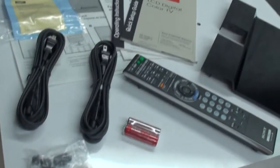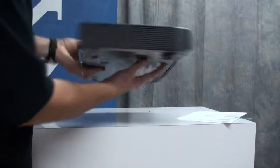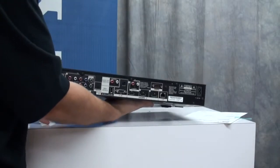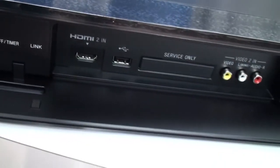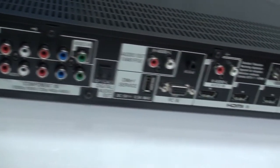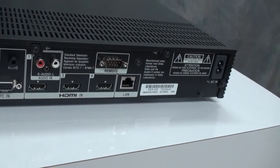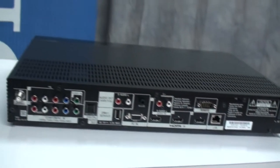Inside the box we have instructions, power cords, a backlit remote and of course the media receiver. What's really unique is the built-in 1080p wireless technology. With HDMI, USB and composite inputs on the front, and two component, PC input, 3 HDMI, Ethernet and RS-232, and an optical out on the wireless receiver — it's your hub for everything.